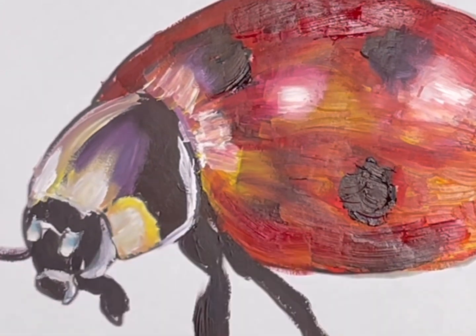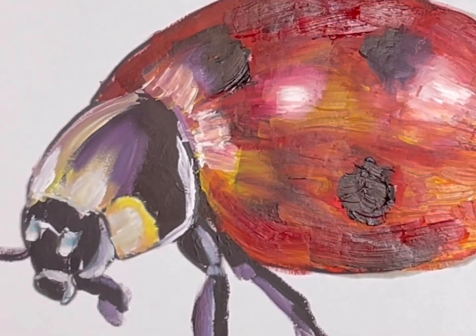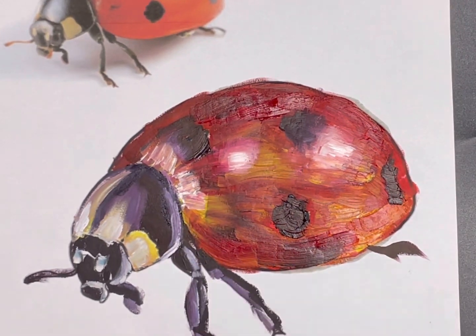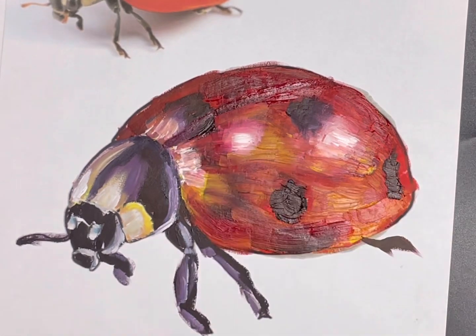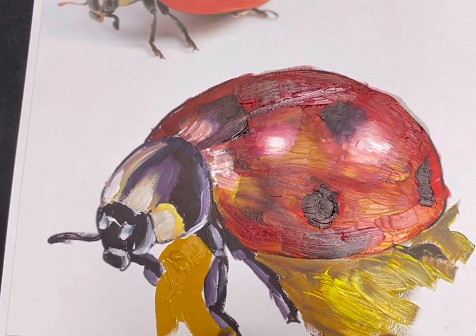Continue getting the feel for the oil paint and find the best style that's going to work for you, but remember to really layer your values and follow the form with your brush stroke to emphasize the contour of the object and get a nice three-dimensional feel to it. Make sure that you're using short brush strokes so that it's not completely blended and you can really see that texture.